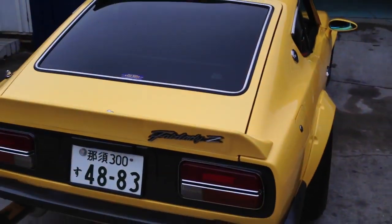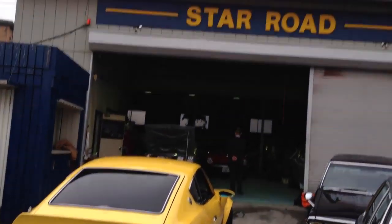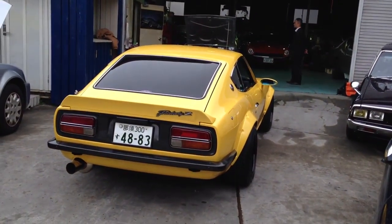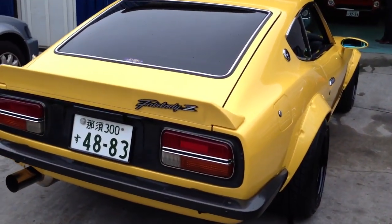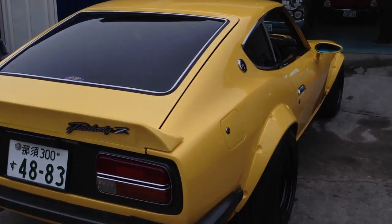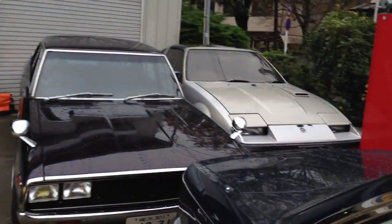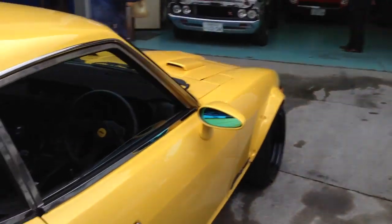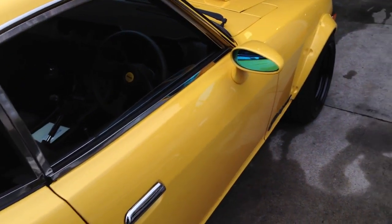There's a lot to talk about with this car. I think Starroad make probably the best classic modern retro variations for this particular thing — for the Z itself, and also for other cars like the Kenmari classics. That's pretty much what he specializes in. The focus today is on this car, and I'm just going to take you for a quick look around.